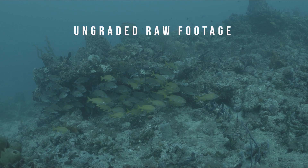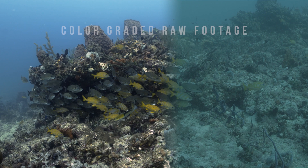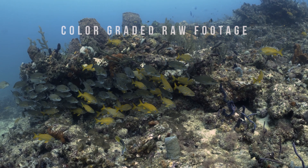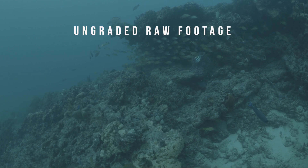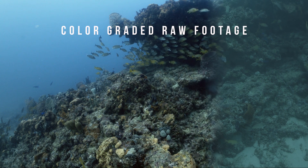Underwater shooting conditions for these reef scenes were less than ideal, with green water and about 20 to 30 feet of visibility. However, we were impressed by how much you were able to significantly improve the color in post-production. This is just one of the many benefits of shooting with Cinema DNG RAW files for underwater video.